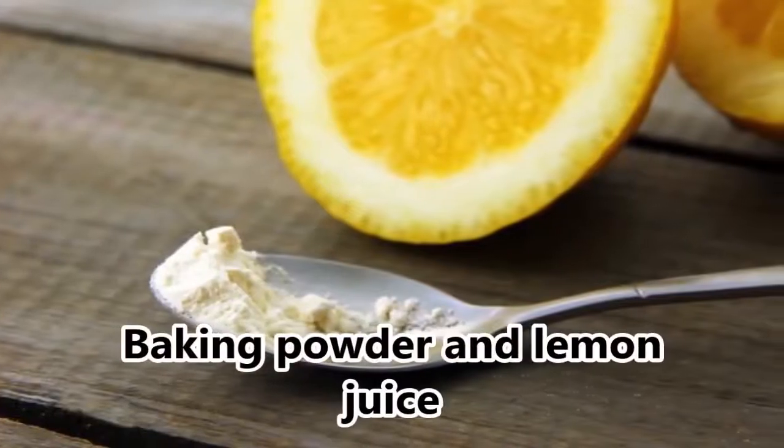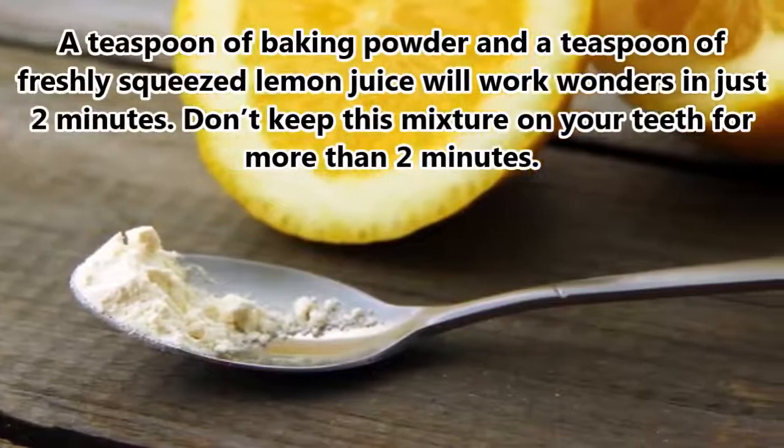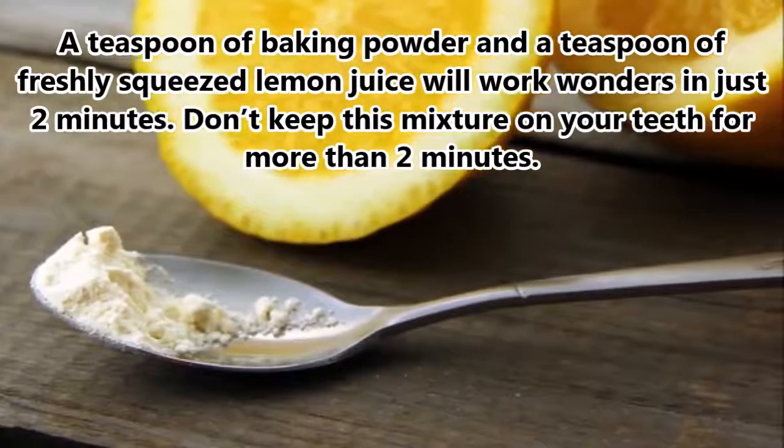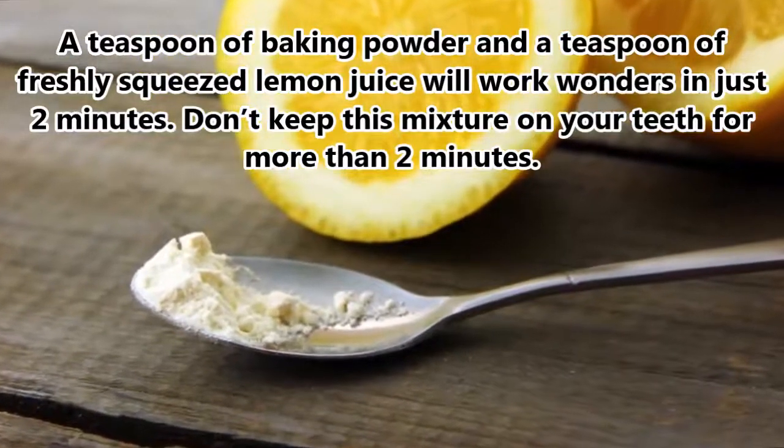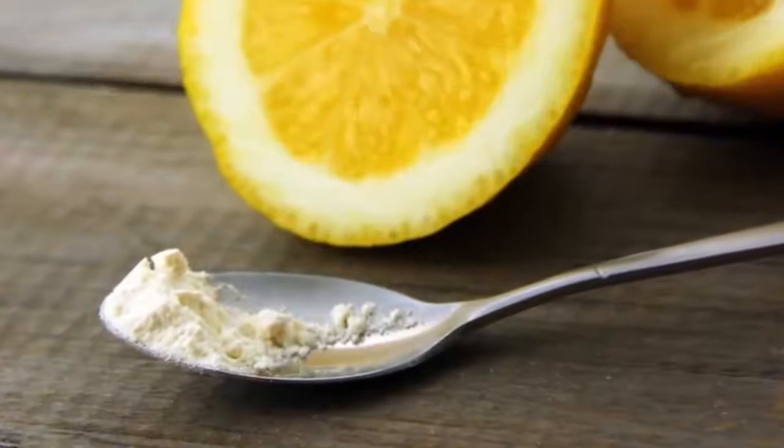6. Baking Powder and Lemon Juice. A teaspoon of baking powder and a teaspoon of freshly squeezed lemon juice will work wonders in just 2 minutes. Don't keep this mixture on your teeth for more than 2 minutes.